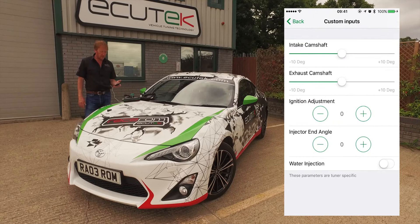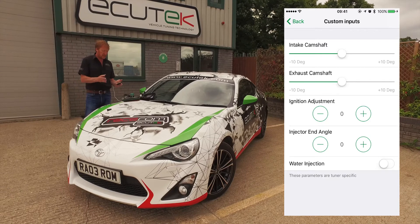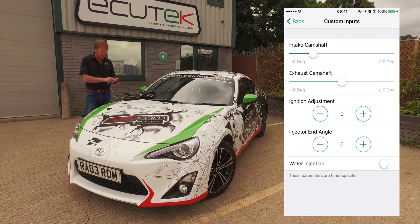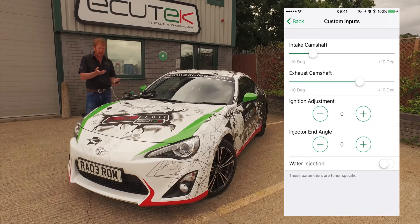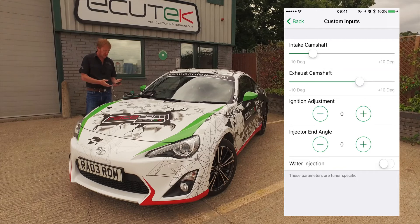In this custom inputs example, we've set up the intake camshaft and the exhaust camshaft so they can be adjusted. Potentially you could lock the car on the dyno and move the intake cam and the exhaust cam around live, checking the power output to calibrate the best valve position for maximum power.